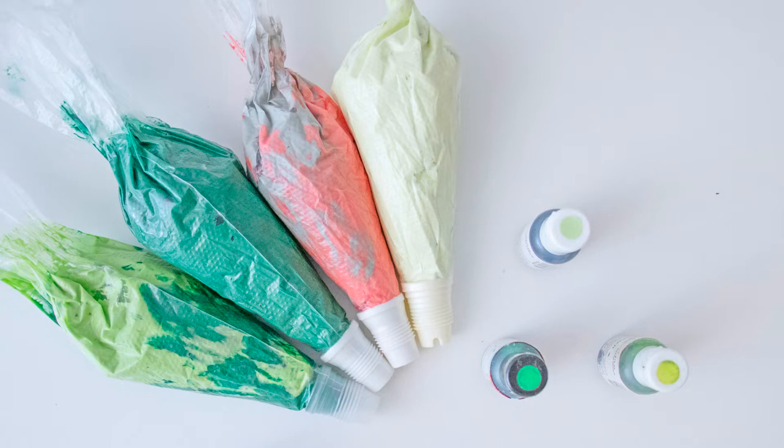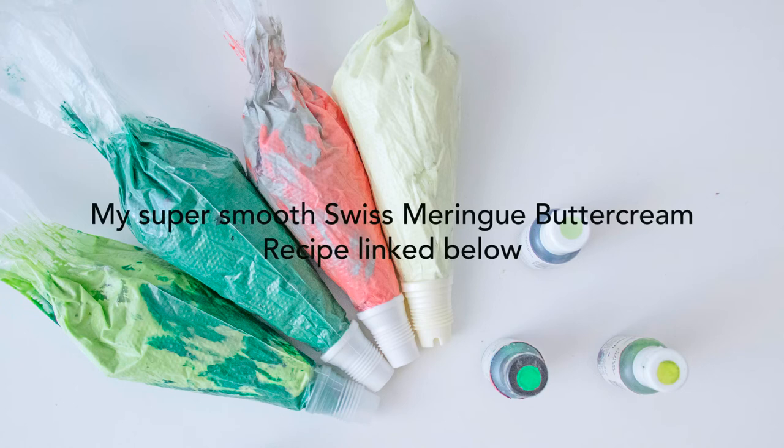To make our terrarium trifle, the very first thing I'm going to do is pipe our succulents. I've got all of my buttercream coloured and ready to go, filled into my piping bags together with the coupler sets and inserts as well. This is my Swiss meringue buttercream recipe — I've included the free recipe in the description box below — and I've coloured my buttercream with edible gel colours.